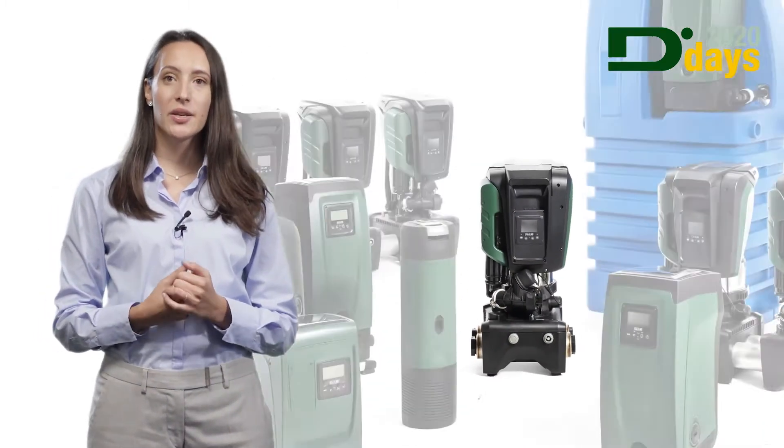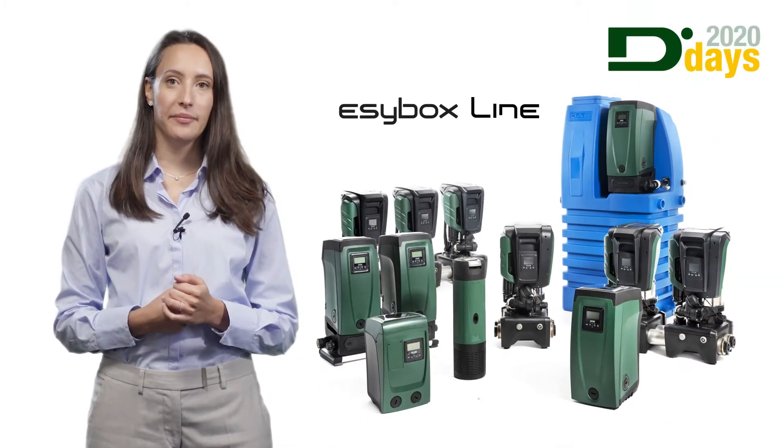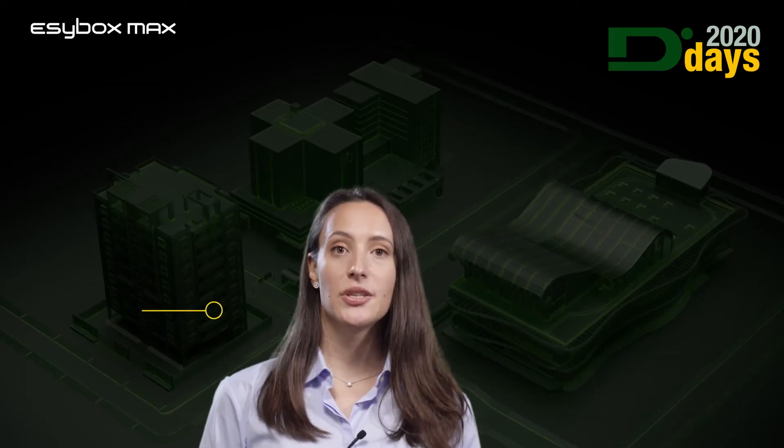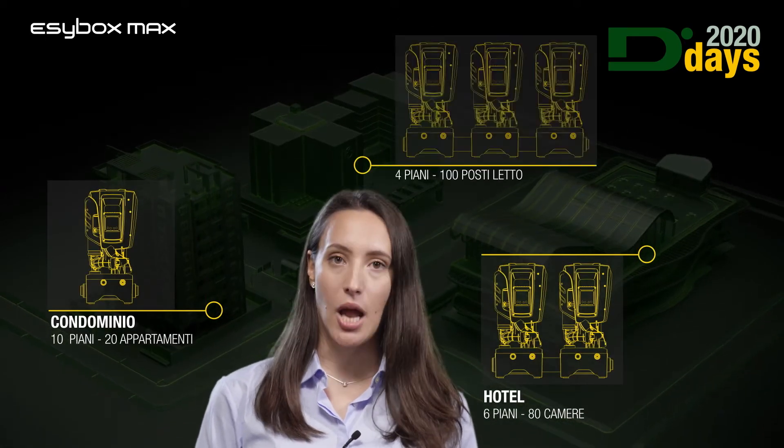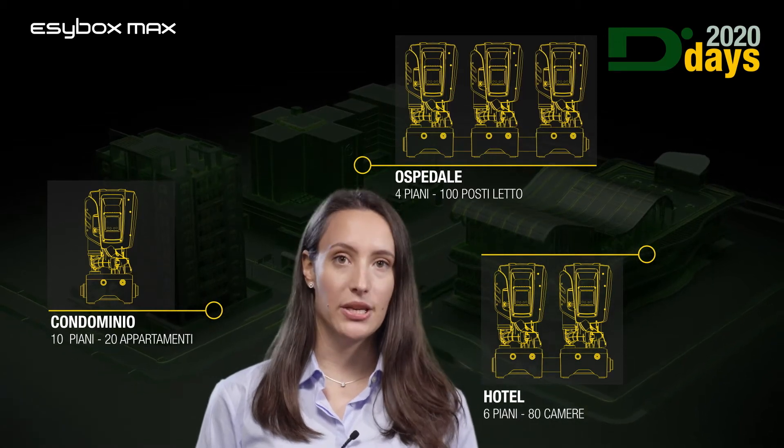The EasyBox Max completes the EasyBox line family and it responds to the need for a personalization system from separation tanks and mains, where the laws allow it, in civil and commercial applications.